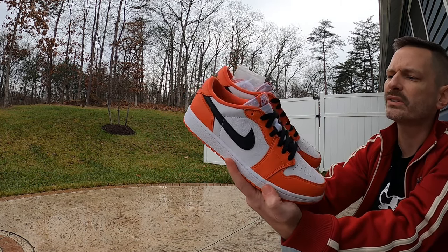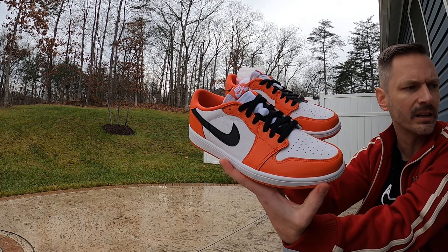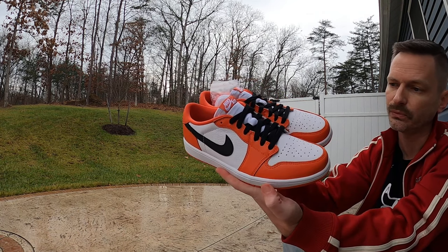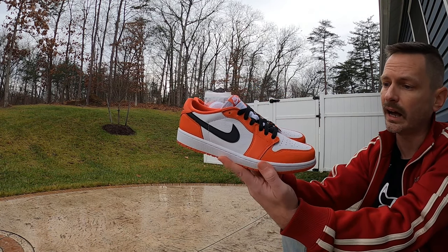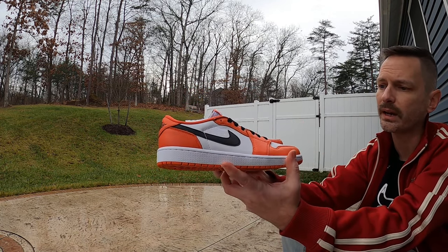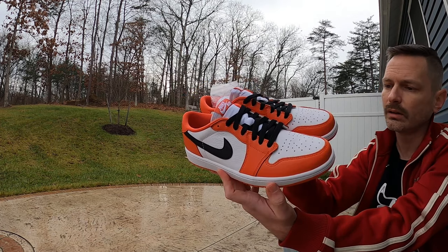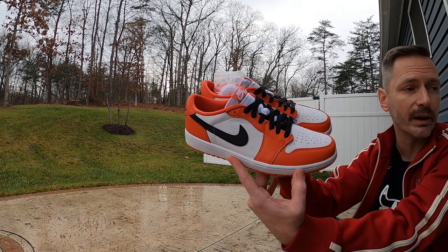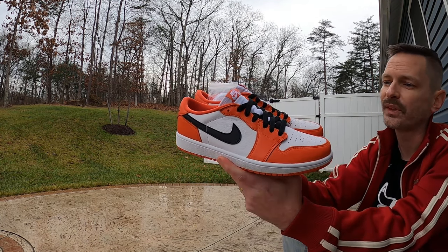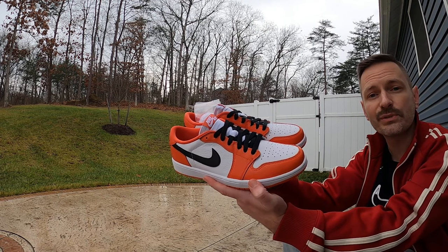That's pretty much it. Let me know which laces you all would rock in these, and if you were able to hit on that restock. When they dropped these and the Lightning Fours again, I went for another pair of Lightning Fours but I didn't get any. I was able to get a men's and a women's pair of these — my wife's account also hit for a pair, so I ended up hitting for three pairs during that restock. With this quality and this kind of style, I'll take that any day. Hope you all are doing well, and I will catch you on the next one — Mr. Butter out.